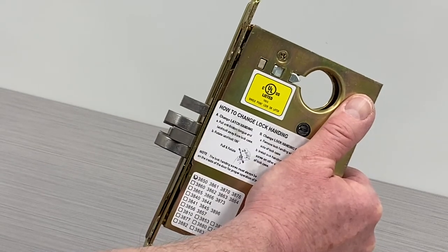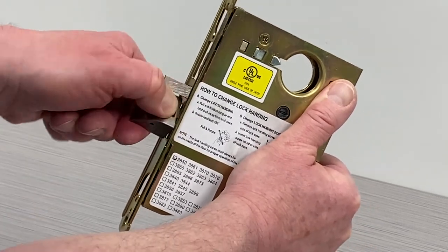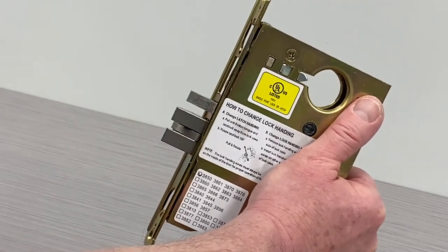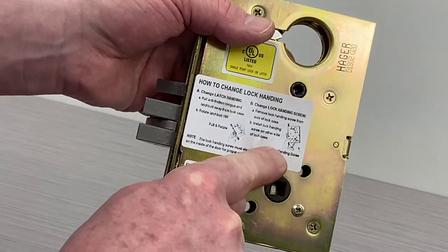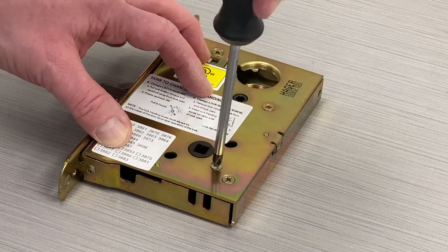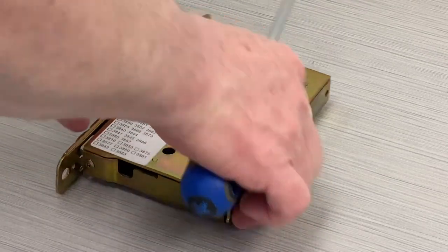Hager mortise locks are shipped standard as left hand reverse. If you need to change the handing, first gently pull the latch mechanism out of the body and rotate it 180 degrees until it reseats. Next, following the instructions on the lock body, remove the handing screw from one side of the lock body and reinstall it into the corresponding screw hole on the other side of the lock body.